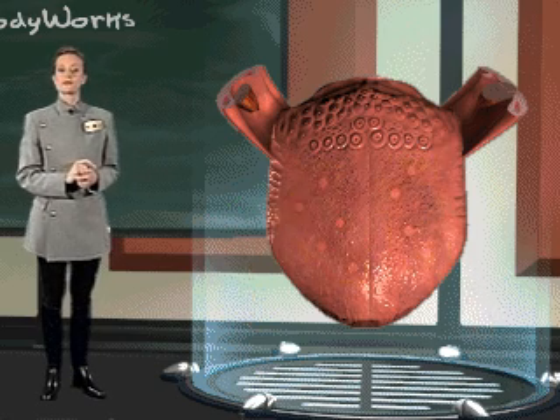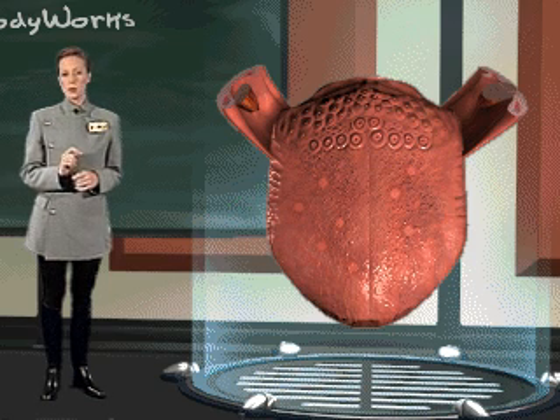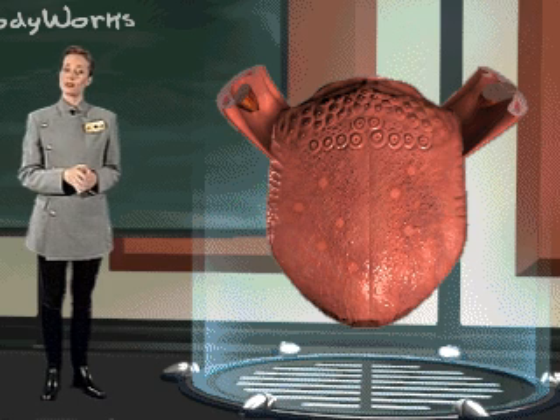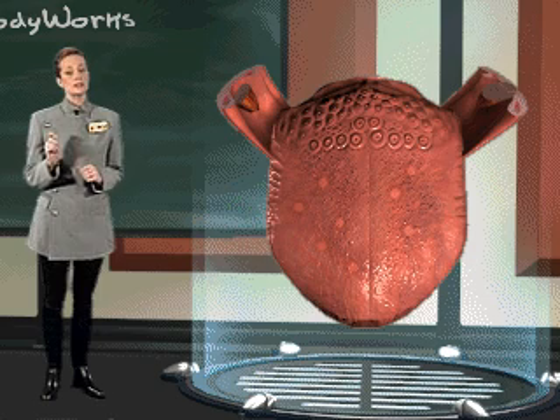The papillae we've just discussed contain what are known as the primary taste buds. It is important to note that there are many taste buds scattered throughout the mouth and throat, but these buds assist the primary taste buds in determining each particular taste.